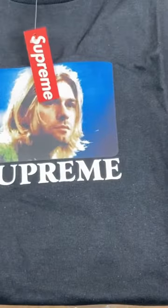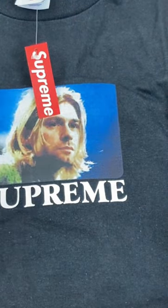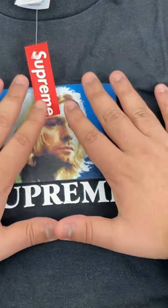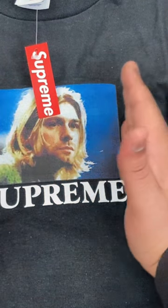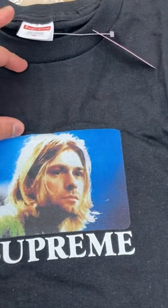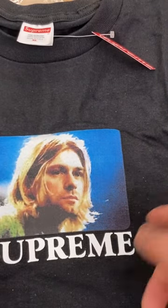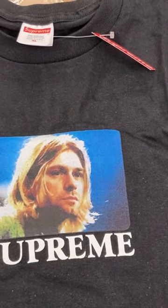Let me open it up and see how the graphic looks. Getting it in a size XL, as you can see, it's not going to be all over — it's right in between, like a few inches away from the collar, but in a really good placement on the chest area. It's such an iconic picture.